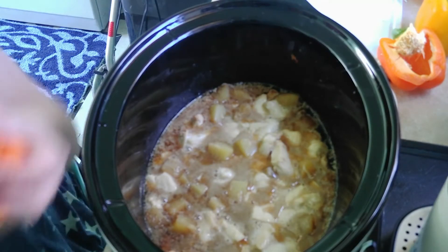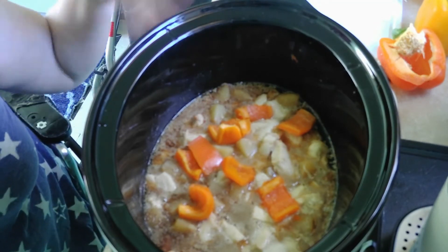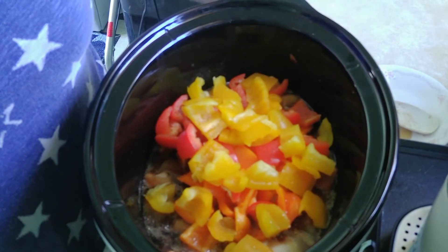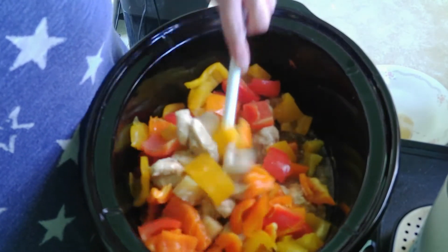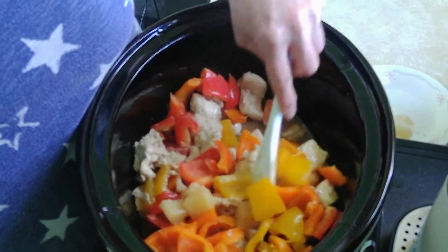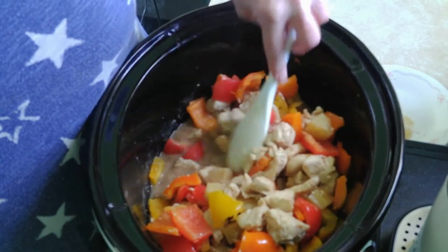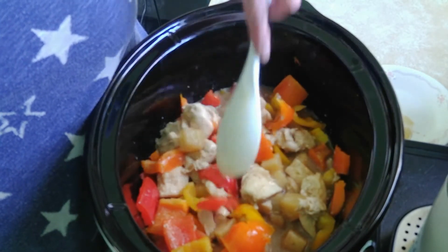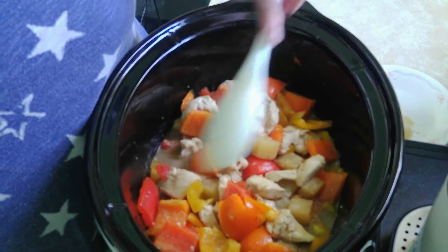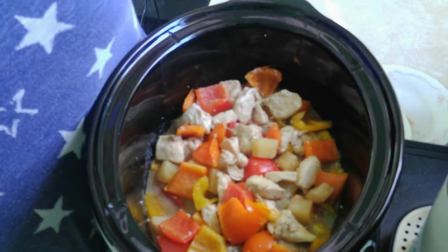There it is. We're just gonna put the peppers in here after they've been washed, and do that with all of them. Now I'm gonna let them sit in the crock pot for a little bit. I haven't put any spices in yet — I'm gonna make sure the chicken is cooked before I taste it and see what it needs. We're just gonna let it go for a while and be back later.